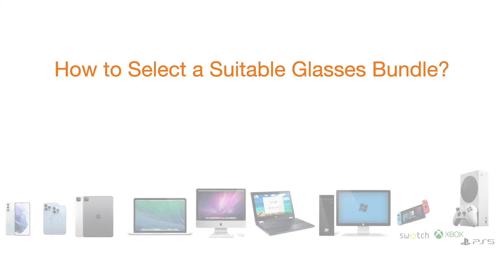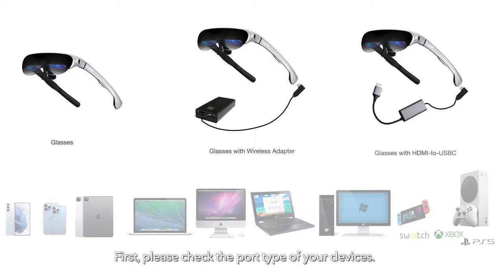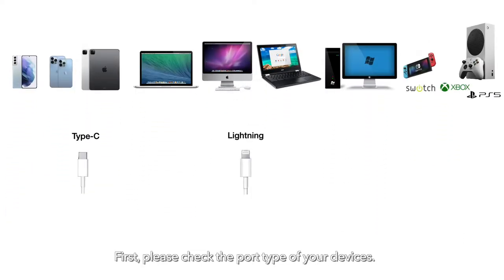How to Select a Suitable Glasses Bundle. We provide three glasses bundles. First, please check the port type of your devices.